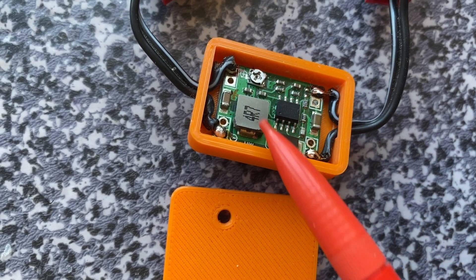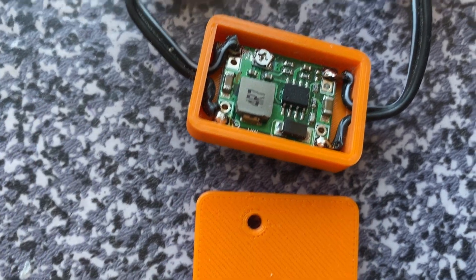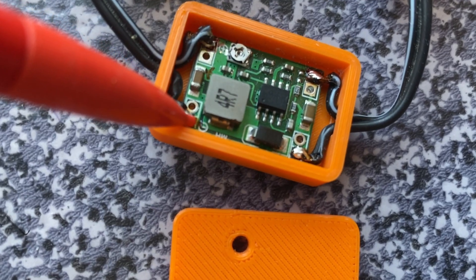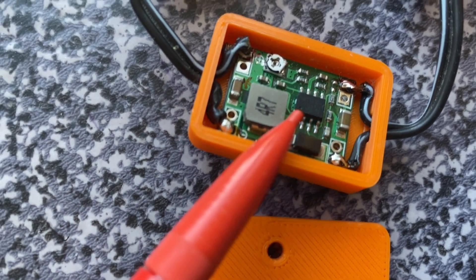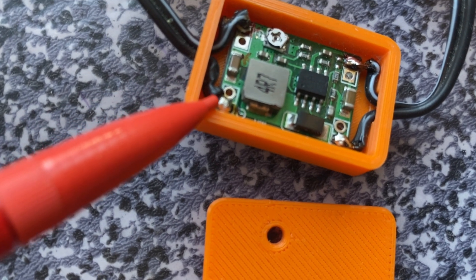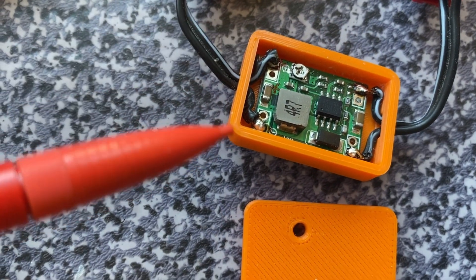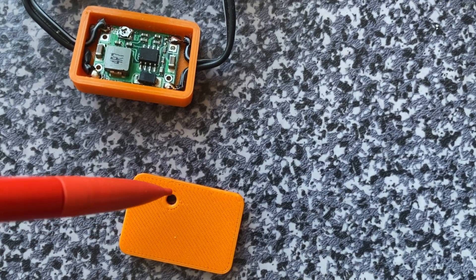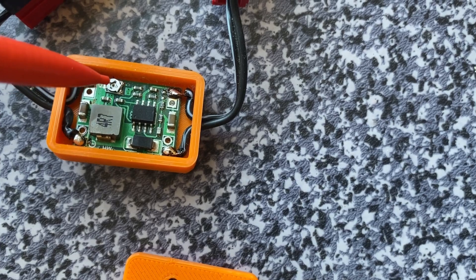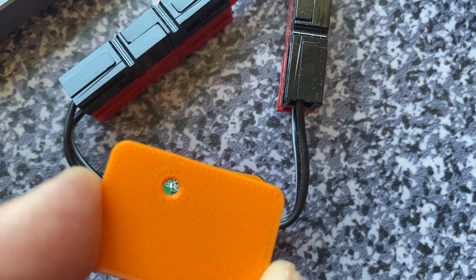The board fits very tightly into the box and doesn't move sideways. If you want to keep it really compact, I'd advise soldering the wires from the upper side rather than the bottom, to keep the board flat with the bottom of the box. Soldering from the bottom would add a millimeter or two in height, requiring a slightly taller box. The tiny hole in the box aligns with the potentiometer used to regulate the output voltage.